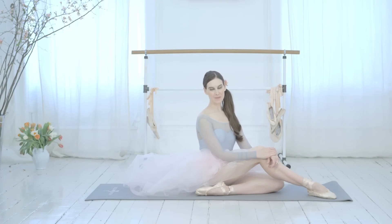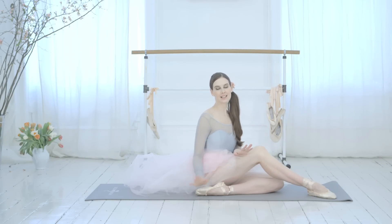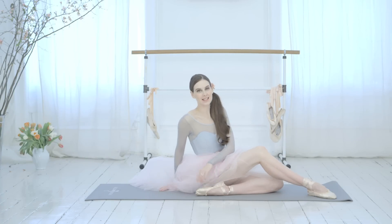Hi, I'm Mary Helen Bowers, founder of Ballet Beautiful. I'm really excited to talk to you today about how to style your ballet shoes for a workout, and more specifically how to tie your ribbons.